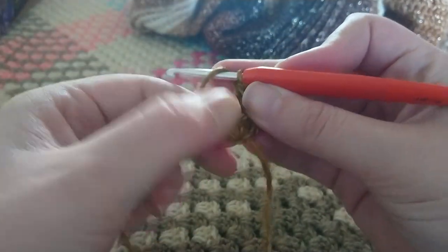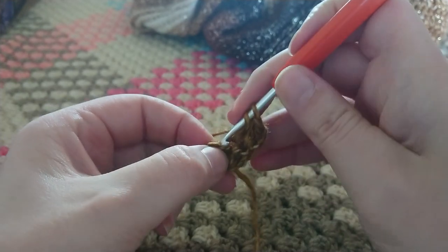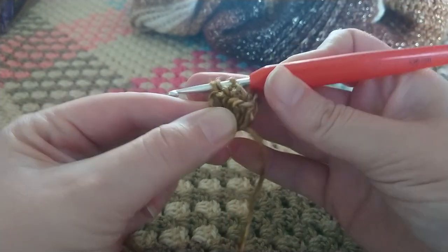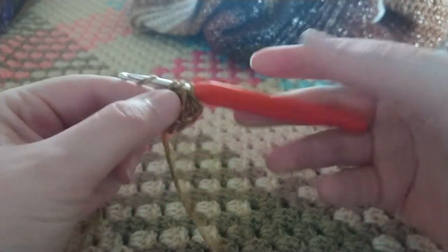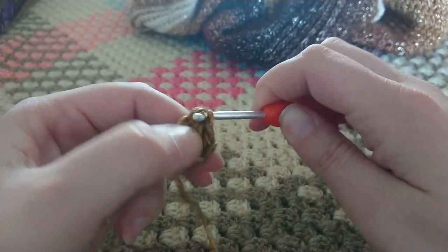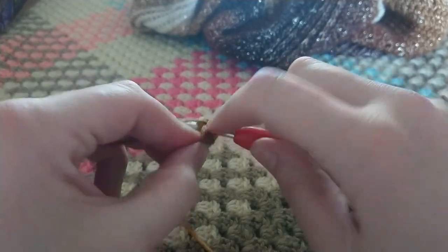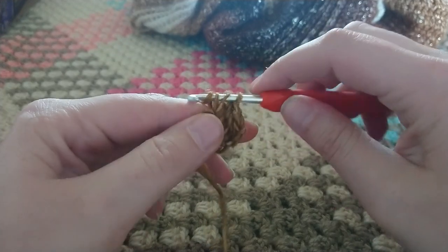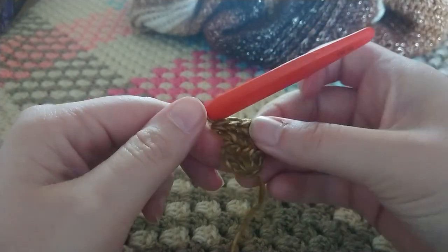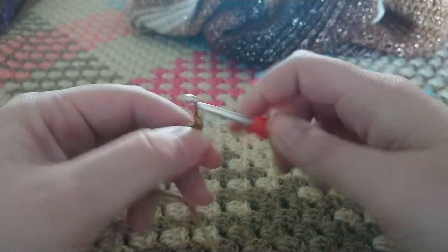Pull through one, yarn over, and pull through all three loops. For the final stitch, we're going to make two extended half double crochets. Yarn over, insert your hook into the stitch, pulling up a loop, yarn over, pull through one, yarn over, pull through all three loops. On to the second one into the same stitch — the final extended half double crochet. On to the next row, start by chaining three.